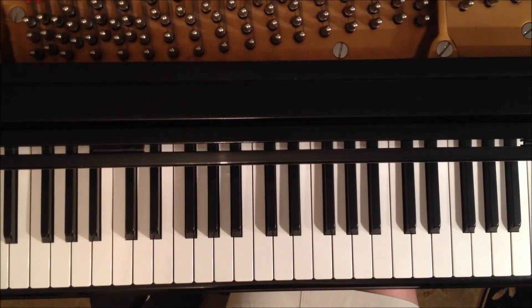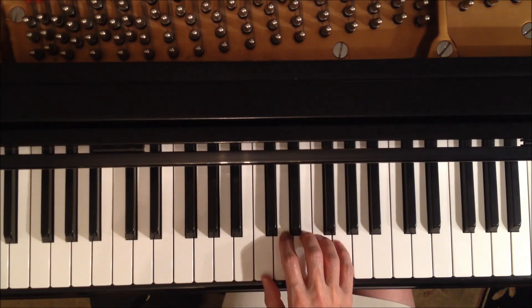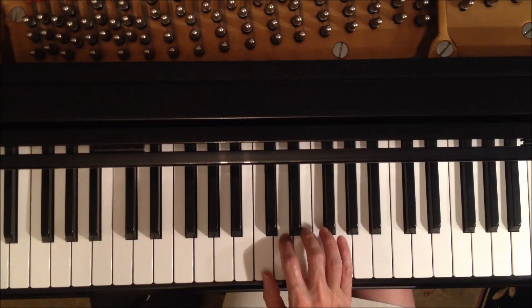Theme from Laverne and Shirley, right hand, first part. This isn't really in C major but we're going to learn it in C major, and transpose it later. So we will begin with the right hand, five fingers over five notes, bottom note is C.